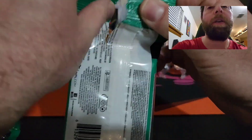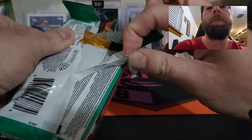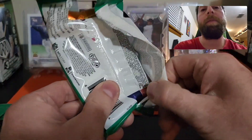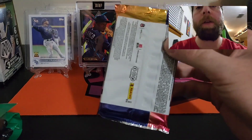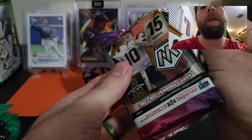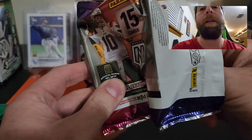Alright guys, let's get into this. We have four cellos and we are looking for some good stuff. First cello — let's see if we can pull a razzle dazzle. Let's see, guys.